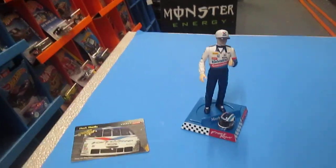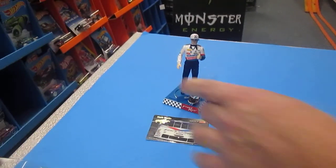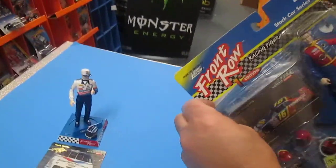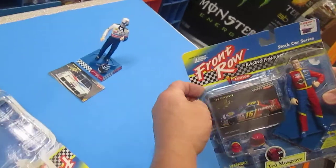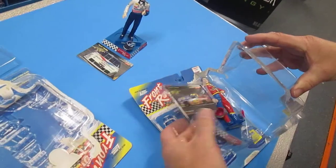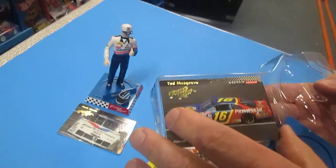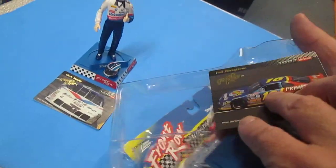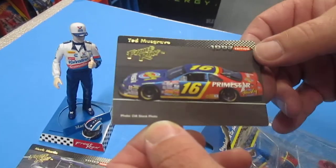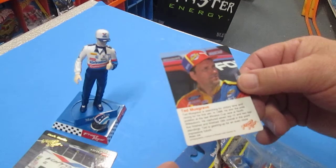Ted Musgrave is next. Good call with the card. Picking the corner — let's see if it's as easy as the last one. It is. Let's check out the card — it's in a little better condition this time. It says Front Row right on it. Stock photo — Ted Musgrave.